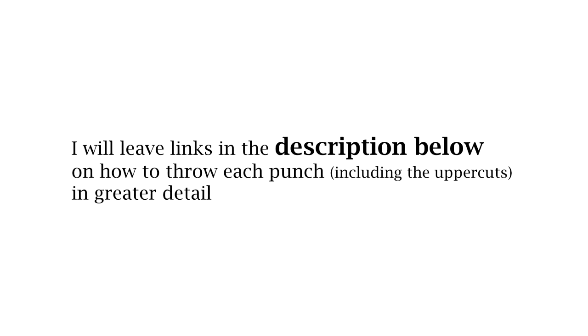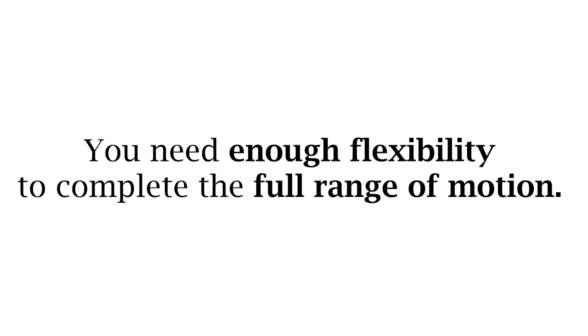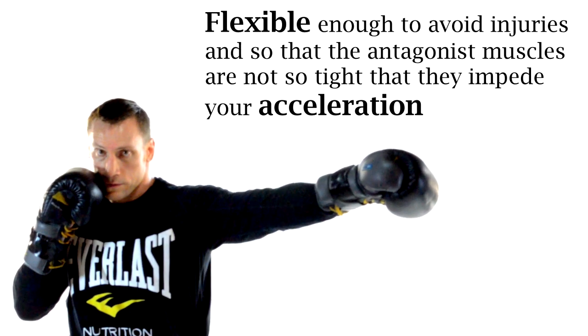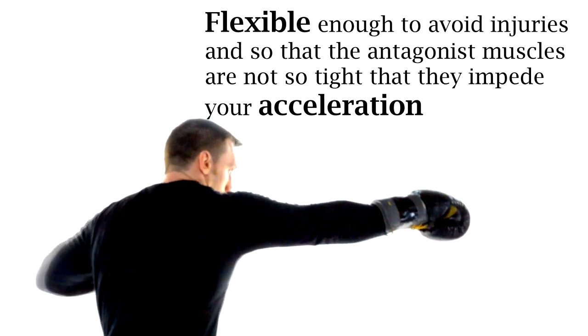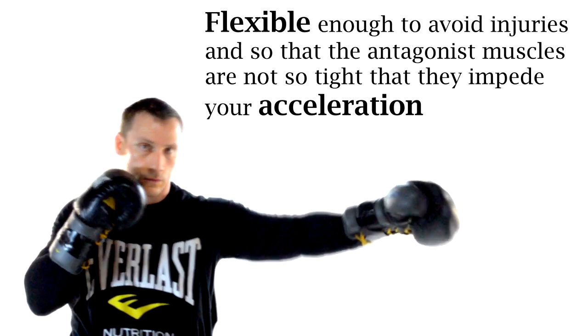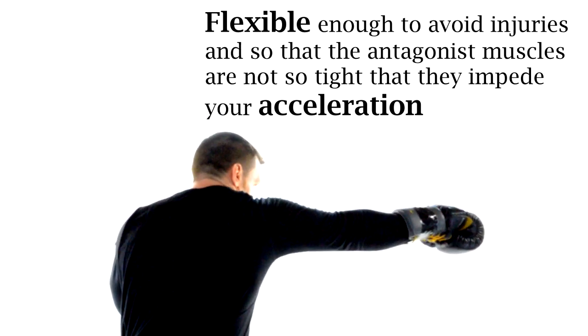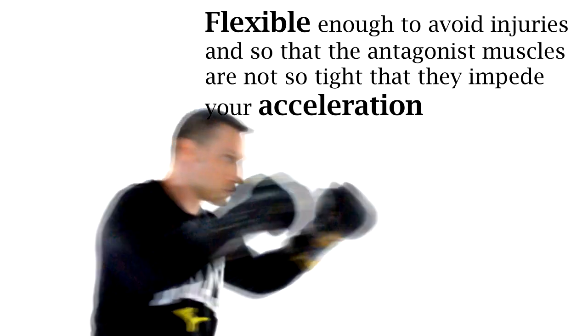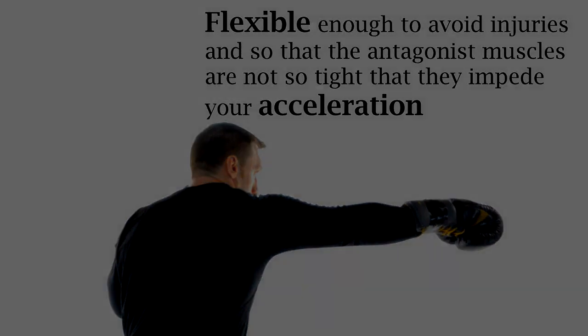If you're interested in how to learn these punches in greater detail including how to throw the uppercuts, I'll leave links in the description below. Next, to throw hard punches you need to have enough flexibility to comfortably complete the full range of motion of the punch. That's where a lot of muscle-bound bodybuilder types get in trouble because they're not flexible enough and they end up tearing a bicep tendon or a pec. You also don't want the antagonist muscles being so tight that they slow down your acceleration.